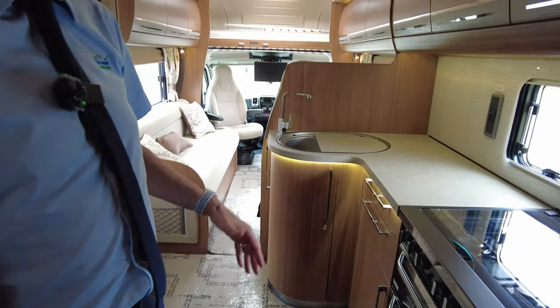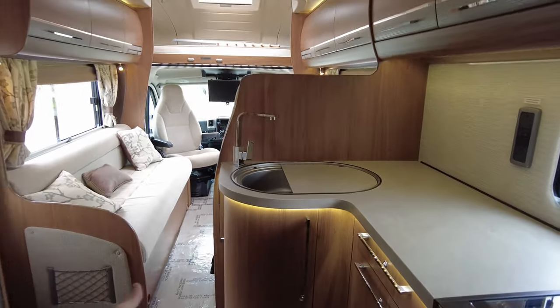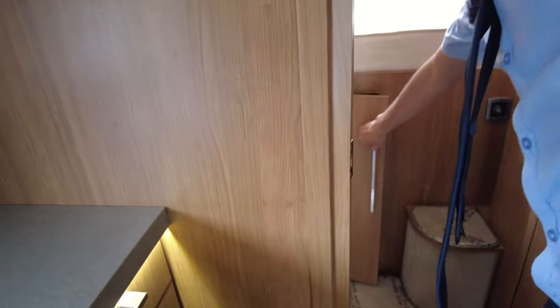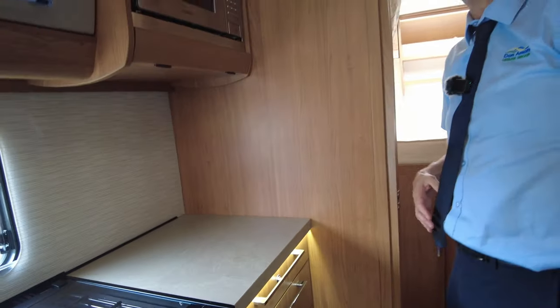One last thing to mention: if it's really hammering down with rain and you don't want to get stuff out of your garage from outside, if you place essential items here you do have access to your garage from the inside as well. This vehicle is on our site here at Donna Mott Leisure Kingdom. If you'd like any more information or to come and have a look, my name's Richard — please pop along and we'll look after you. Thank you.